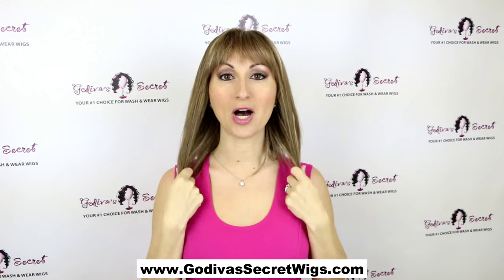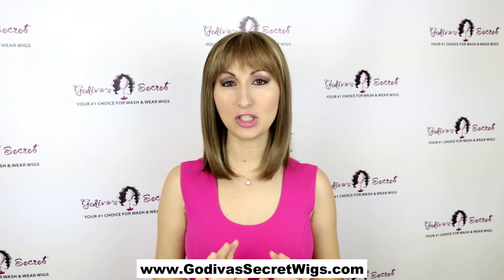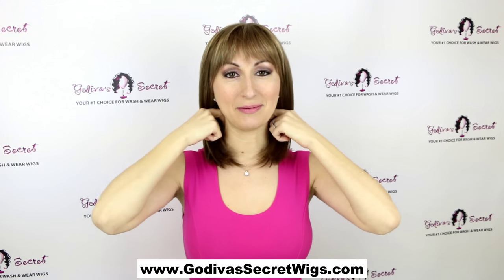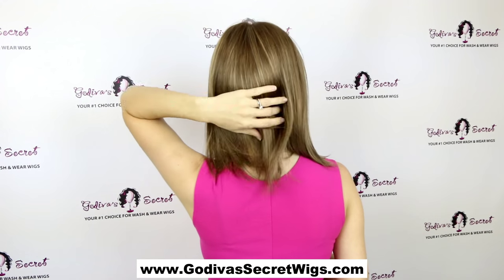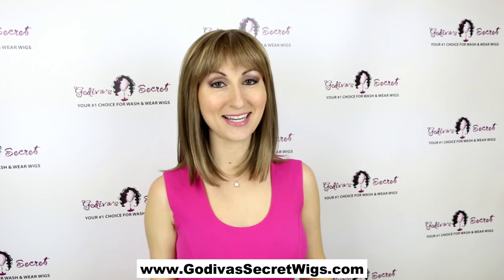She's kind of a long bob, as you can see, with a short little wispy bang — just a really cute, simple style. And now let me show you her back, so again it's just kind of a feathered, nice little razor cut, which is a very simple, easy style.